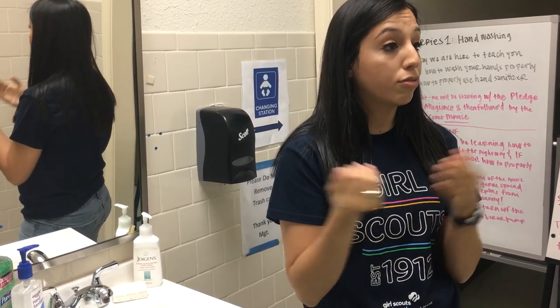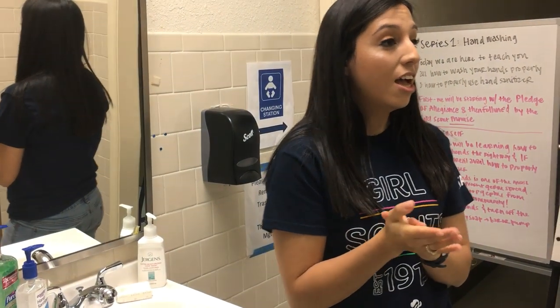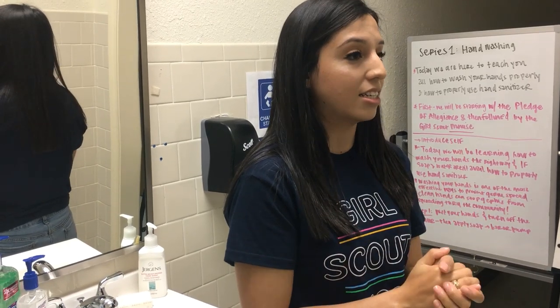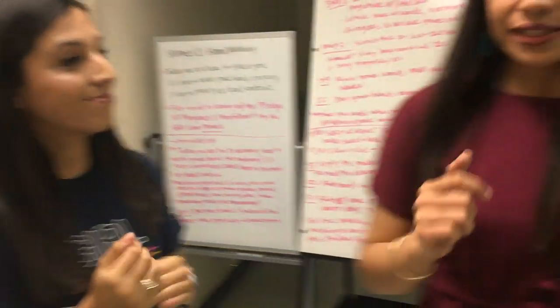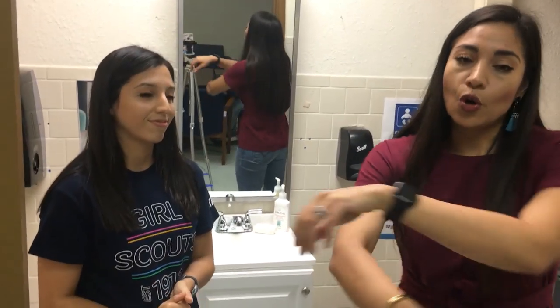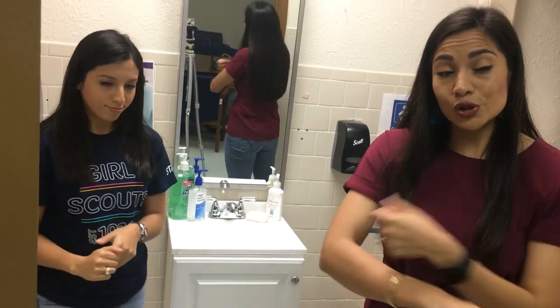That is pretty much it for our segment. Thank you so much for watching — we appreciate you and we hope you continue to wash your hands and hand sanitize every day. We always end a troop meeting with the friendship circle and 'Make New Friends,' but since we cannot hold hands or get close for the friendship circle, we are just going to sing the song with all of our staff maintaining social distancing.